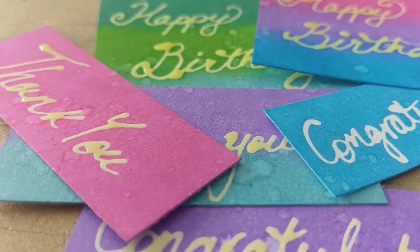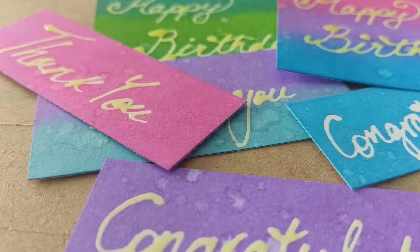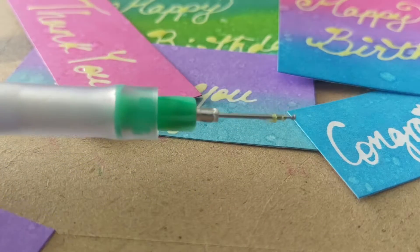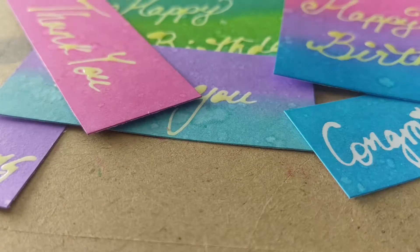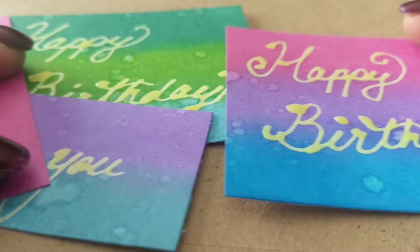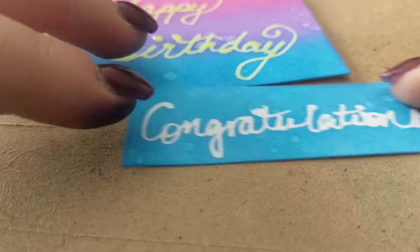I made these cool sentiments using just some heavy 240 gram cardstock, distress inks, and Windsor and Newton masking fluid in this fine needlepoint masking pen. It's a bit covered in glue on the top, but I basically just put some of the Windsor and Newton masking fluid into it and wrote some sentiments onto the cardstock.